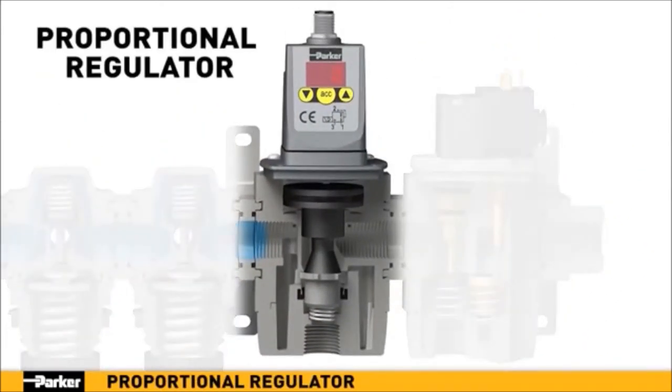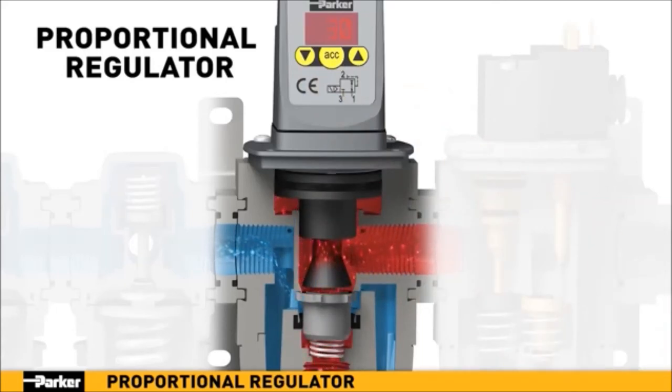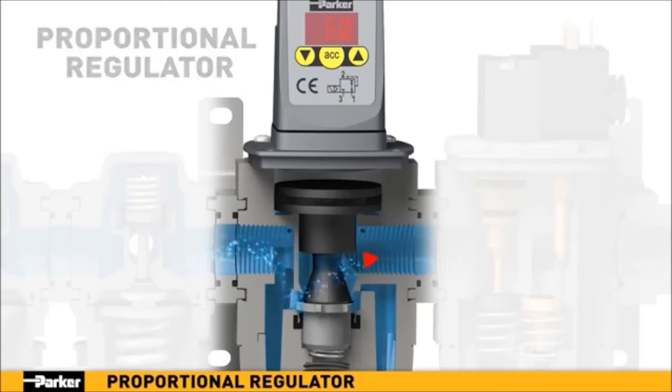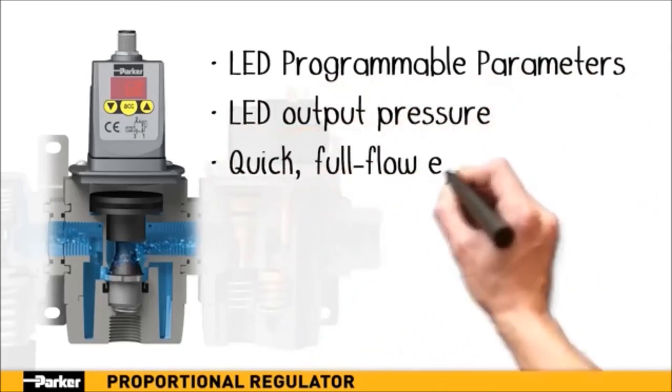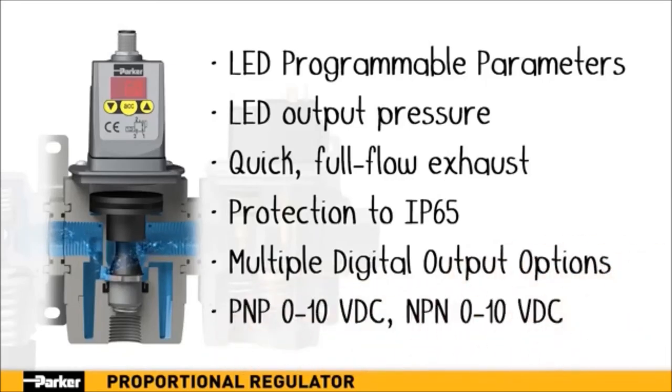Parker's proportional regulator provides precise, digitally-selectable pressure regulation in a lightweight, modular design. Pressure adjustments can be controlled locally or remotely via digital connection. A major advantage is the benefit of active downstream pressure monitoring and correction. If the output pressure's digital sensor detects a pressure higher than the selected value, the unit will actively exhaust downstream pressure to the correct level. This continuous process ensures fast, accurate pressure regulation. With its programmable parameters, LED display, full-flow exhaust, and multiple output options, Parker's proportional regulator provides the next level of control needed for today's precision applications.